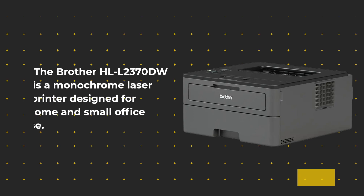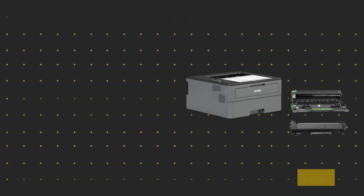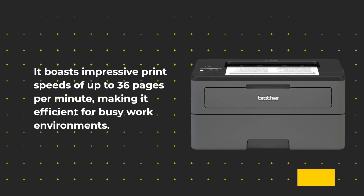The Brother HL-L2370DW is a monochrome laser printer designed for home and small office use. It's important to note that this is a black and white printer, not a color printer, but it offers robust functionality. It boasts impressive print speeds of up to 36 pages per minute, making it efficient for busy work environments.